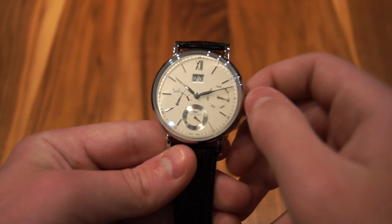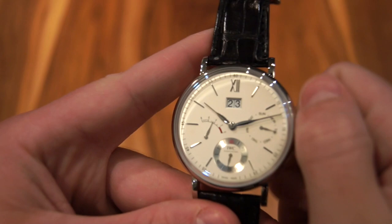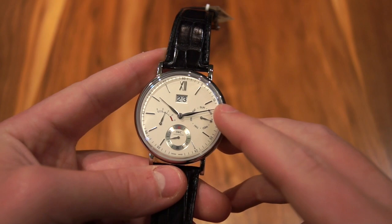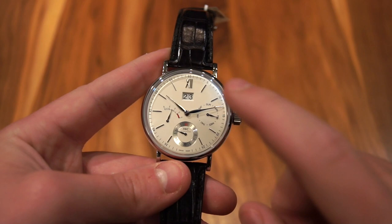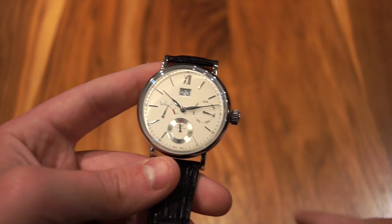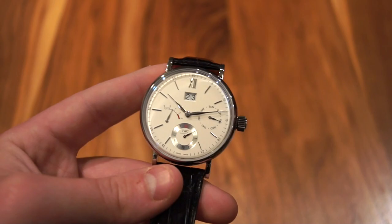Moving on to the complications: it has an eight day power reserve, which is huge — you can see the indicator going up to eight right there. Eight days is over a week, that is a huge power reserve. It also has the day on the right at three o'clock, running seconds at six with that cool metal sub dial, and then a large date towards twelve o'clock, traditionally where a logo would be. They made their logo very small, keeping the dial very clean, which is true of all Portofinos — IWC's ultra minimalist aesthetic that looks extremely elegant.